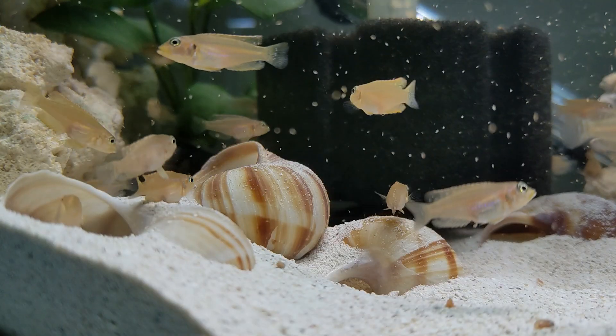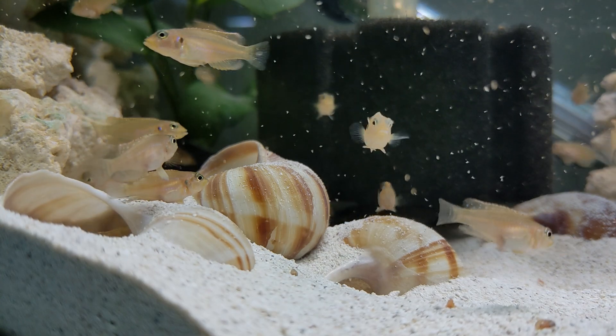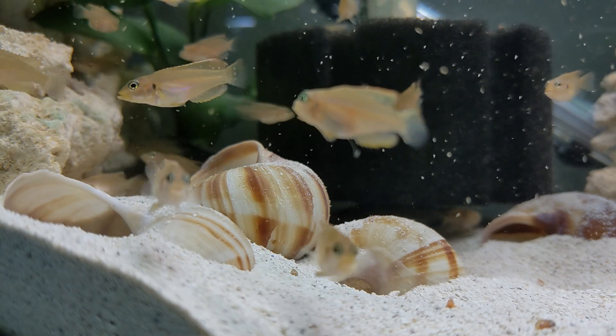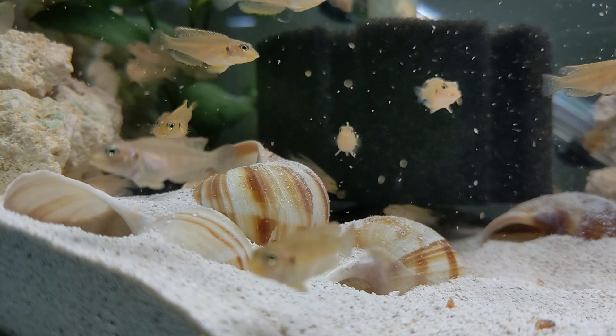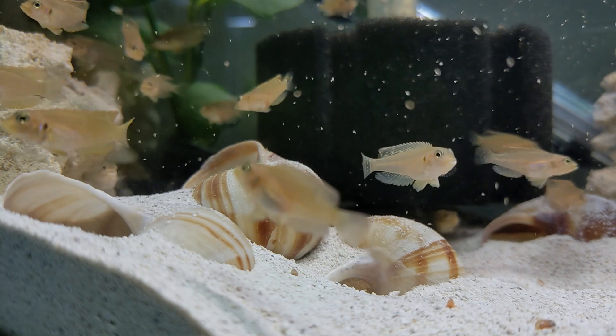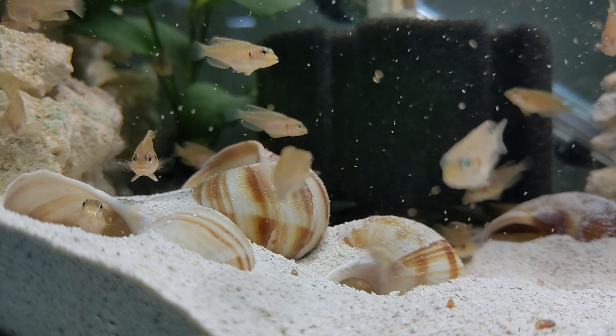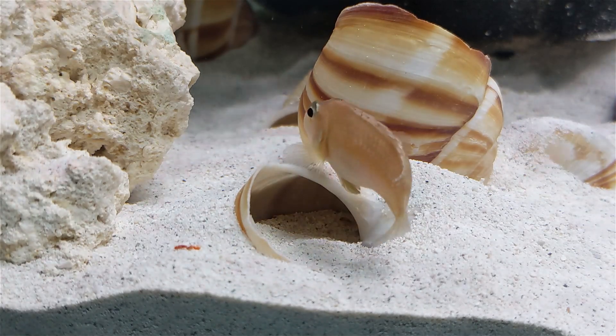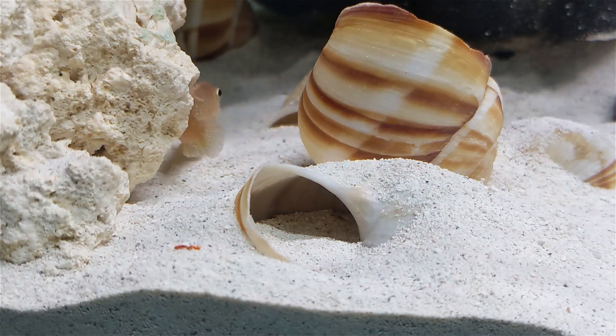We often hear shell-dwellers talked about in terms of a colony that gradually increases in size, but if your goal is maximum productivity, I think it really comes down to awareness and timing. If the majority of fry don't get eaten, you can actually get fairly large spawns. Typical of other dwarf cichlids, from the time the eggs are laid to when you actually see fry might be 8 to 10 days.